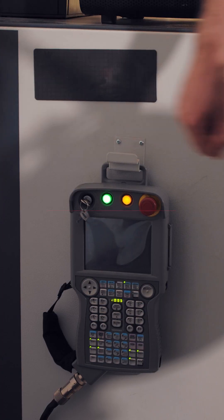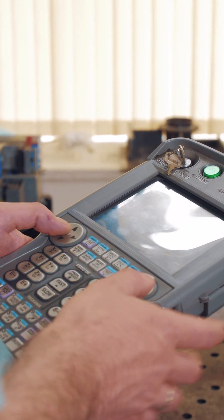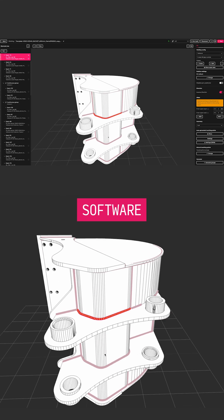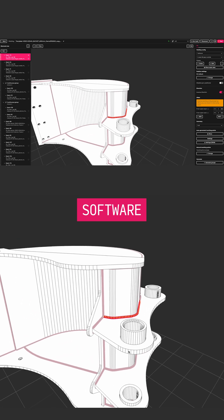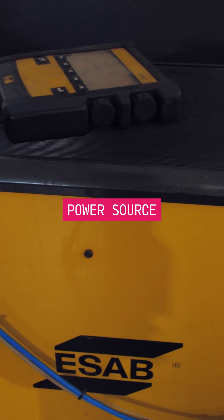The controller acts as the robot's brain. Typically, commands are inputted using a teach pendant. However, with Badgie, you can set all tasks in the software. The welding source and gas supply are crucial elements for welding.